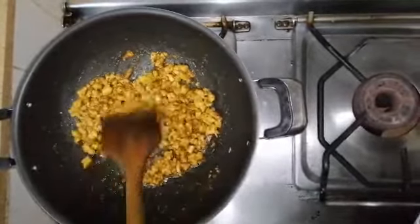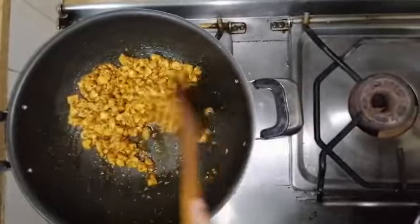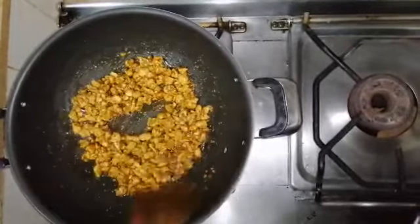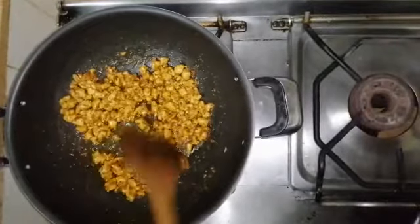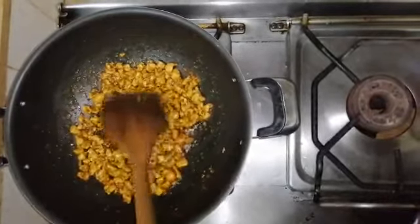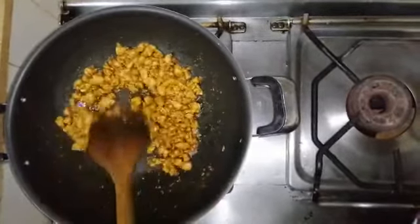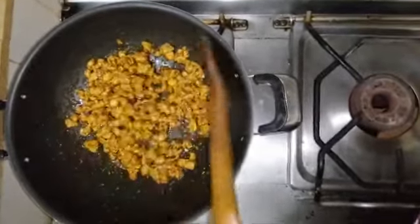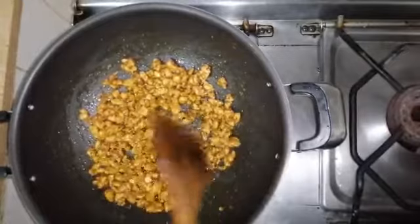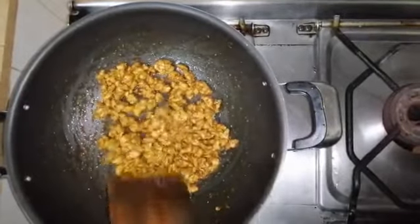You have to cook it in such a way that there is no liquid — it should be in a dry form. Because when we assemble it in the shawarma, it will be more juicy inside. If you have not marinated with vinegar and salt, you can add a little. But since vinegar is already added, you don't need much more. Cook it for about 2-3 minutes until it is in a dry form.